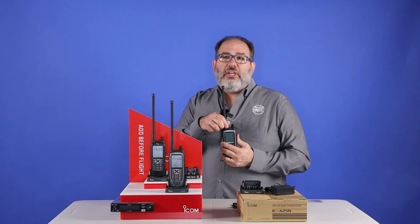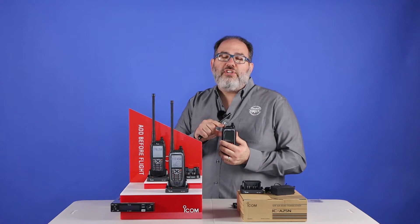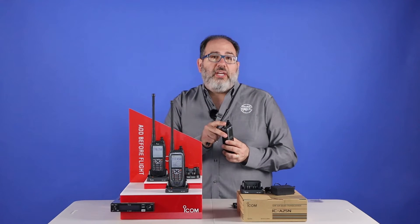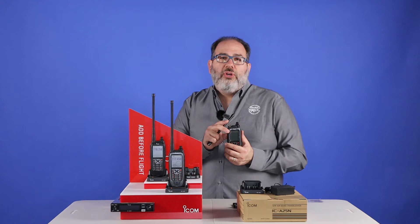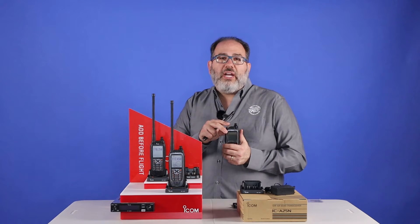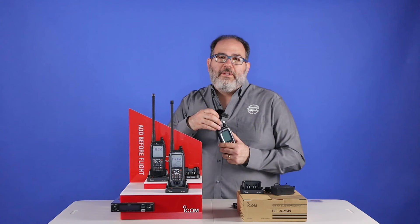We have the traditional rubber antenna that you're familiar with, but if you take that off, you'll find there's a BNC connection below. You can use this in a cockpit to connect to an external antenna if you're set up for that. Or, on the ground, a lot of FBOs typically have antennas that you can screw into as well.